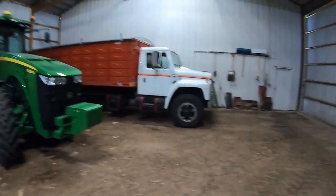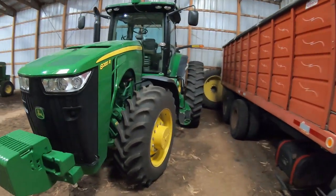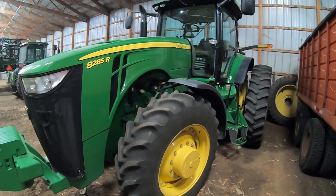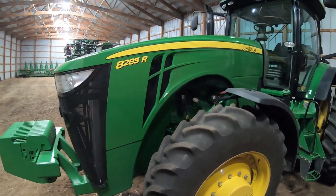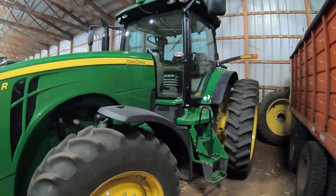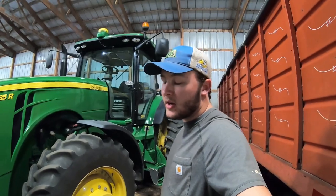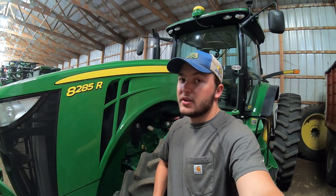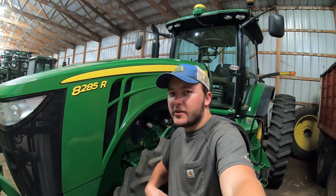Walking over here, we have our straight truck — we're actually looking to sell this. Right next to her is the workhorse tractor. This is our planter tractor, our grain cart tractor, our strip-till tractor — this tractor does the most work on the farm. It's our biggest, highest horsepower tractor: 285 horsepower, 2012 John Deere 8285R. This is my favorite tractor. You'll see me the most in this tractor this fall in the grain cart — that's usually my station.